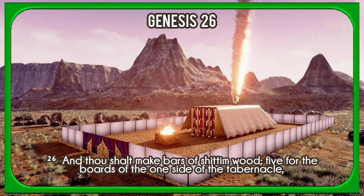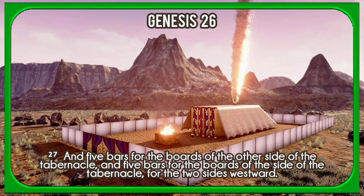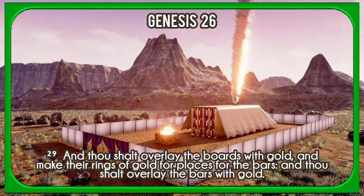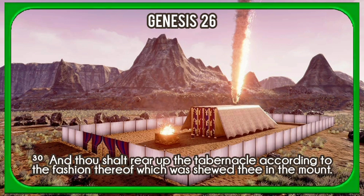And thou shalt make bars of shittim wood, five for the boards of the one side of the tabernacle, and five bars for the boards of the other side of the tabernacle, and five bars for the boards of the side of the tabernacle for the two sides westward. And the middle bar in the midst of the boards shall reach from end to end. And thou shalt overlay the boards with gold, and make their rings of gold for places for the bars, and thou shalt overlay the bars with gold. And thou shalt rear up the tabernacle according to the fashion thereof which was showed thee in the mount.